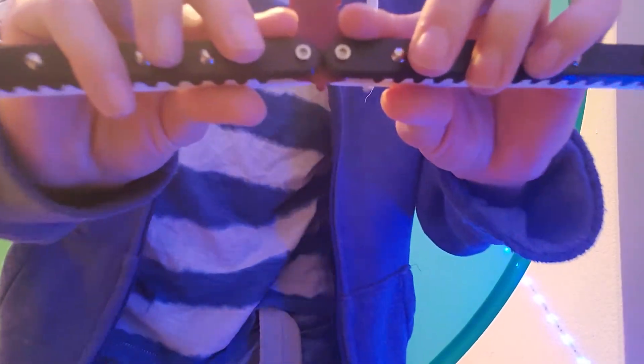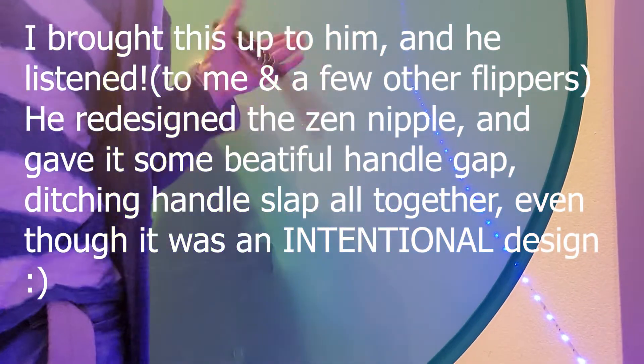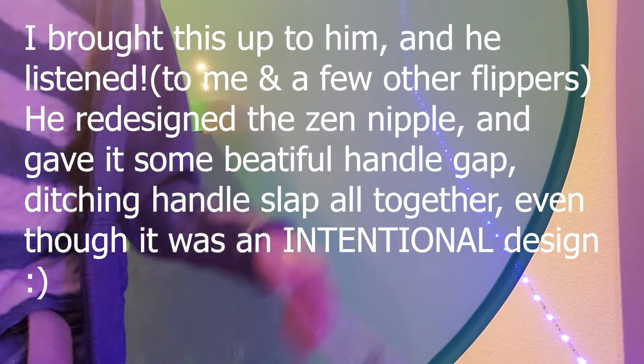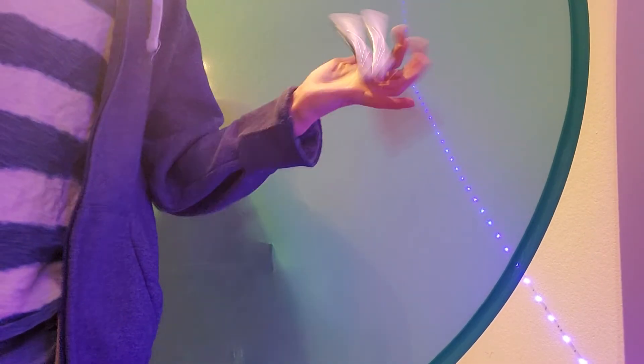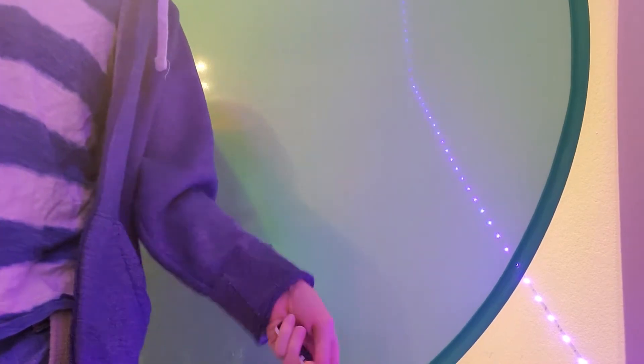First thing I'll say: you'll probably be wanting to make this tang pin a little bit bigger, just so you don't get that handle slap. Yeah, you can hear that handle slap when I go to grab the ice pick.